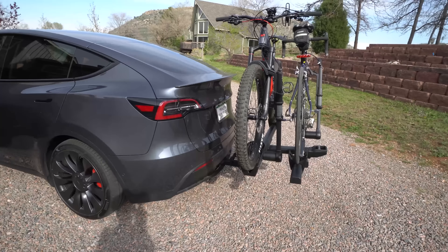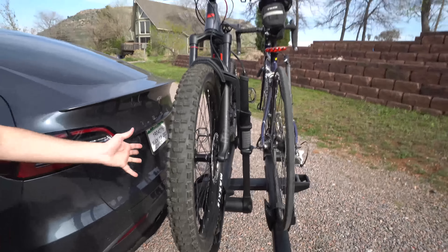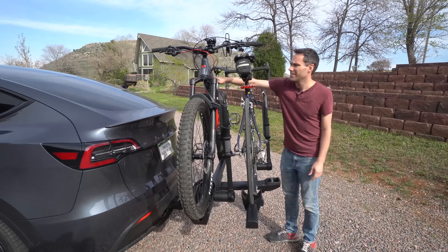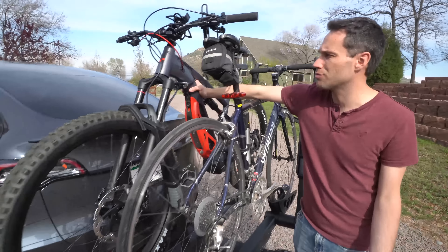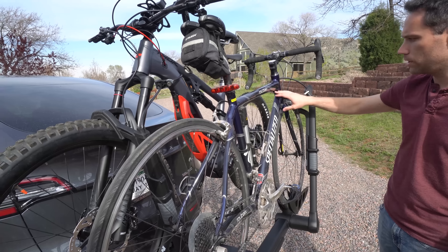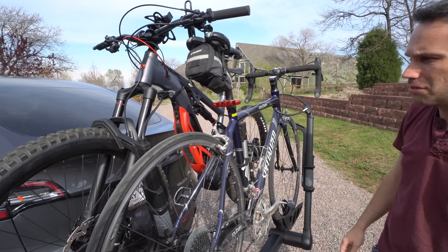Those fit on much better than the Yakima one — so much more room, they don't even touch. It was so fast to do, it literally took like no time at all. The nice thing is we were able to fit these locks around the frames, against those reports that they might not fit. Everything fits. Your frame obviously has a little bit more room than the full suspension, but the full suspension has plenty of room also.